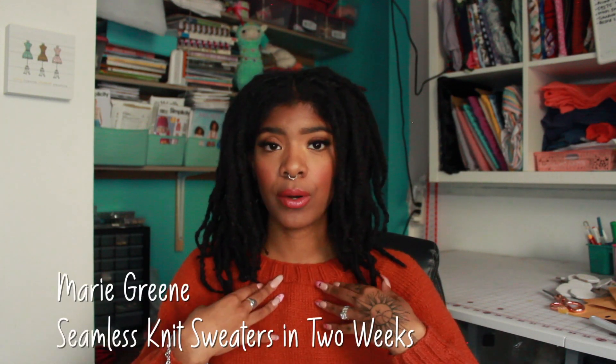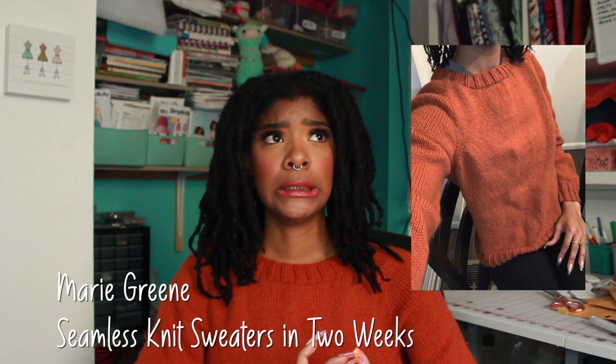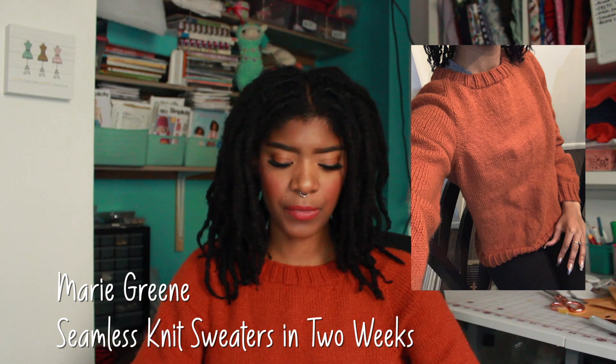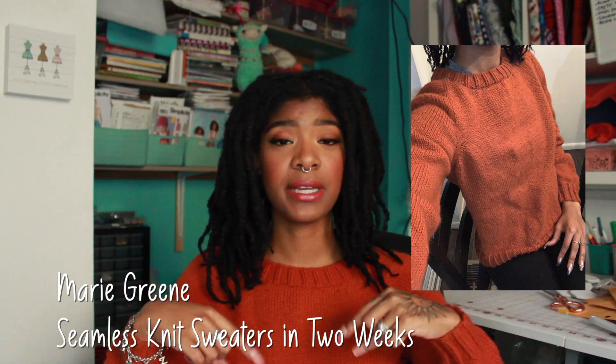I have on a sweater from Marie Green called the Stowaway Pullover. I got it from her book, Seamless Knit Sweaters in Two Weeks. I'll leave that information down below. I actually purchased this book because I was so convinced I would never have the patience to get through a sweater project. And now technically, yes, I do — because I do come back to my sweaters and finish them.